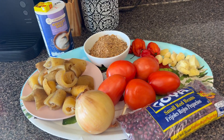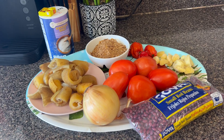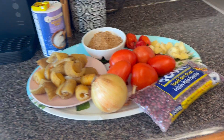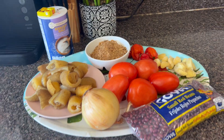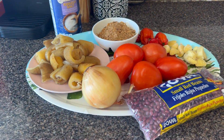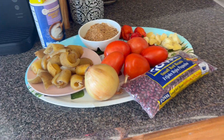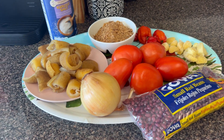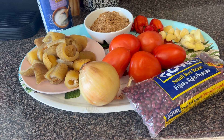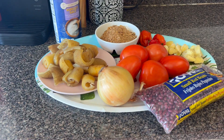I'll boil the beans first, and while the beans are on the fire cooking, I will start prepping my ingredients. With beans, you can eat it with plantain, rice, cocoa yams, cassava — any carbohydrate of your choice. What I'm about to cook right now, I'll be eating it with rice and plantain.